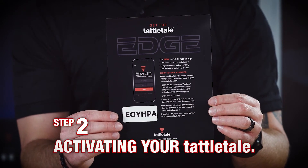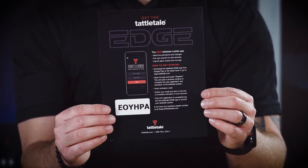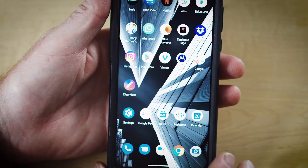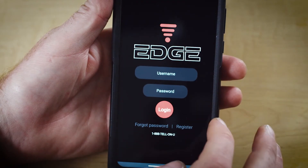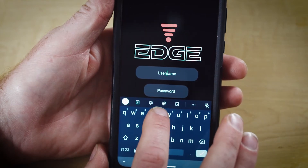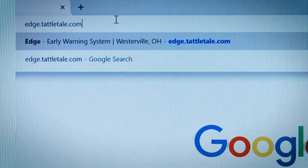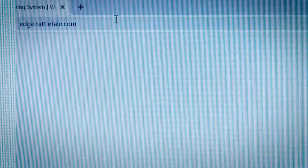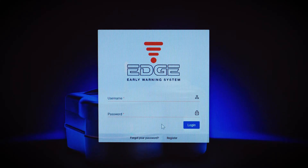Now you're ready to activate your Tattletale alarm system. Locate the Edge activation instruction sheet, which looks like this. You can perform the Edge activation process using the Tattletale Edge app, which you can find in both the App Store or Google Play, or you can do it on your computer by going to your browser of choice and typing in edge.tattletale.com. The process is essentially the same on either device, but most people find it easier to perform the activation steps on their computer.